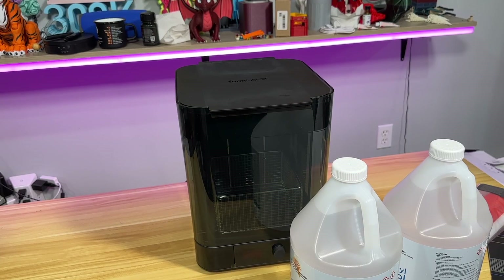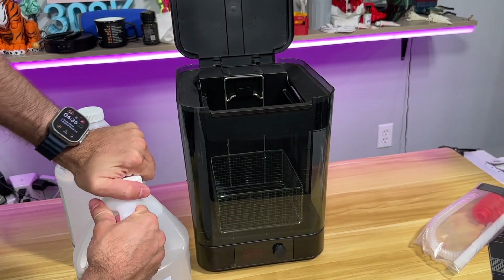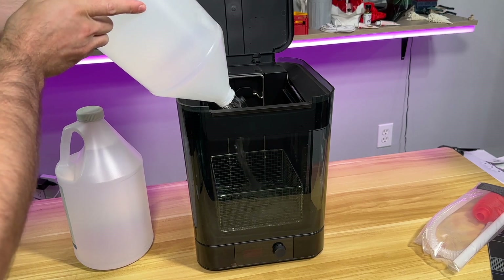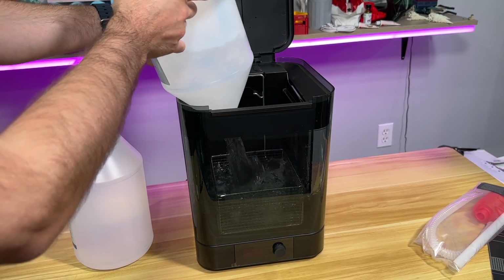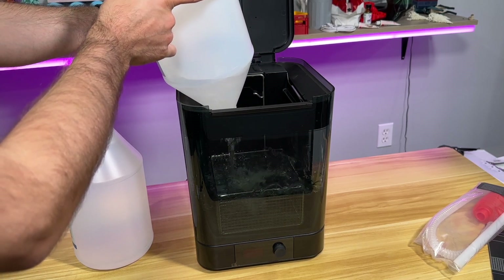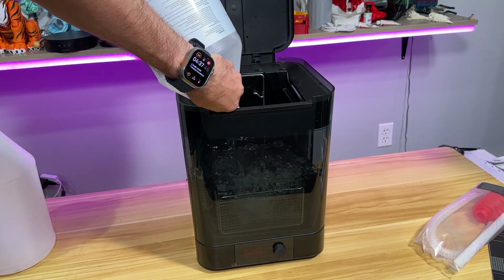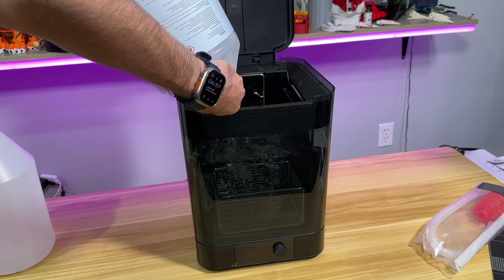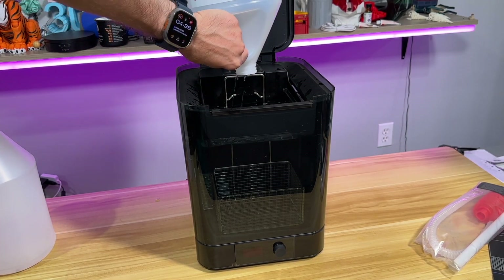Let's pour IPA inside. I got some IPA — this is isopropyl alcohol, obviously not something that you drink as a beer. We are going to pour it into this bucket and fill it up. I have 99% alcohol for this. I need one more bottle. Obviously use gloves — I will use my gloves in a moment because I forgot them. Two of these babies.